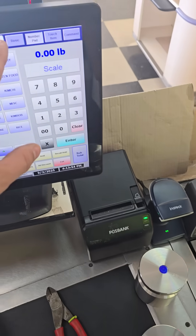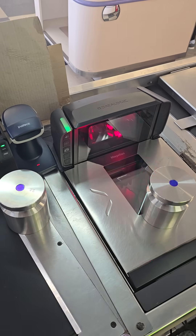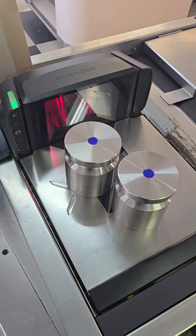When you do, you'll get data back up here on your point of sale. And if everything was done properly, now we've got an accurate calibration weight on the Magellan 9400i retail scale.